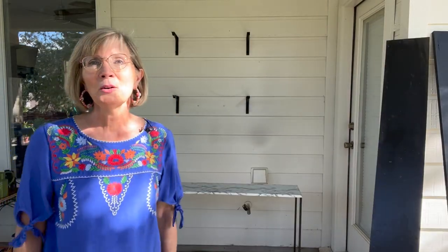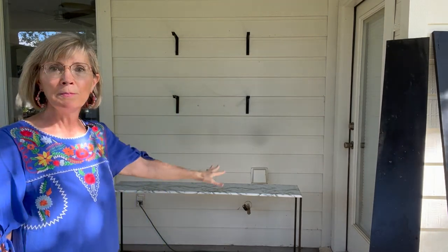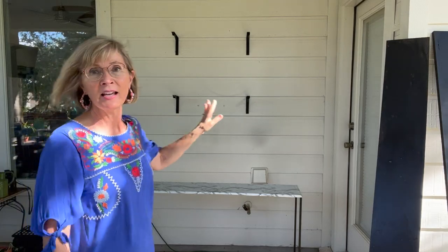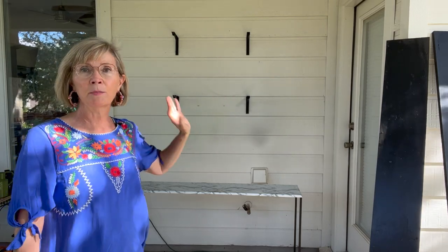I'd like to keep all the plants in one location where they would be happy and I wouldn't forget to water them. So I'm going to take you back in time. I want you to pretend like these brackets are not here. I just had this nice blank wall.